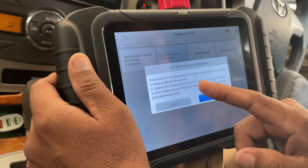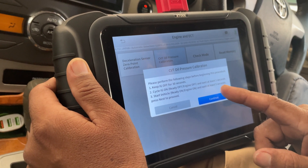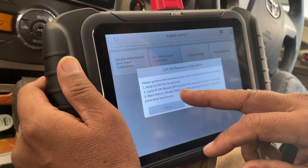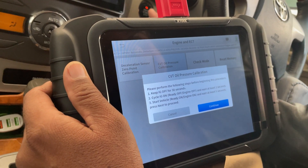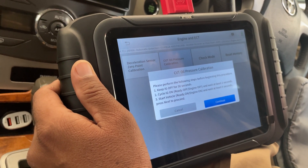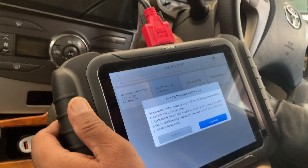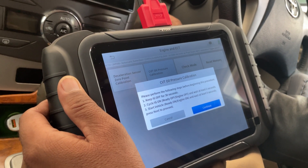So this process involves three steps. Number one is keep ignition off for 30 seconds. Number two is cycle ignition on, ready off, engine off and wait for at least two seconds. The third and last step is start the vehicle and wait for at least five seconds, then press next to continue. I'll turn the ignition off for 30 seconds. OK, 30 seconds are done. Now I will perform the second step — I'll turn the ignition on and wait for at least two seconds.